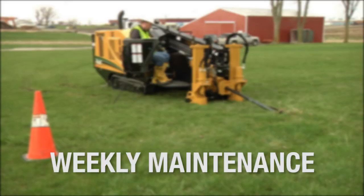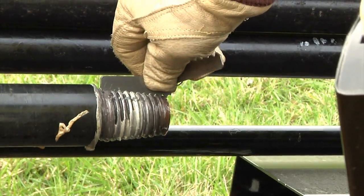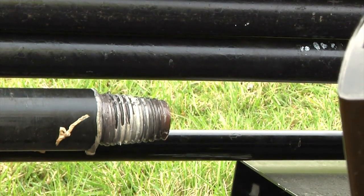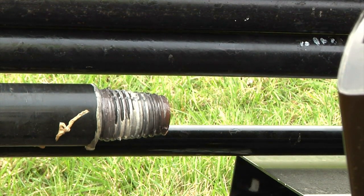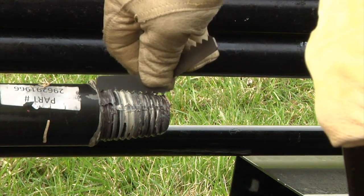On a weekly basis, there are some maintenance steps you need to take to ensure every rod in the basket and machine are ready for another week's hard work. Examine the drive chuck with a thread profile gauge to determine whether or not the drive chuck pin needs to be replaced. If the drive chuck pin is nicked or gouged, replace it so it doesn't damage box end threads.